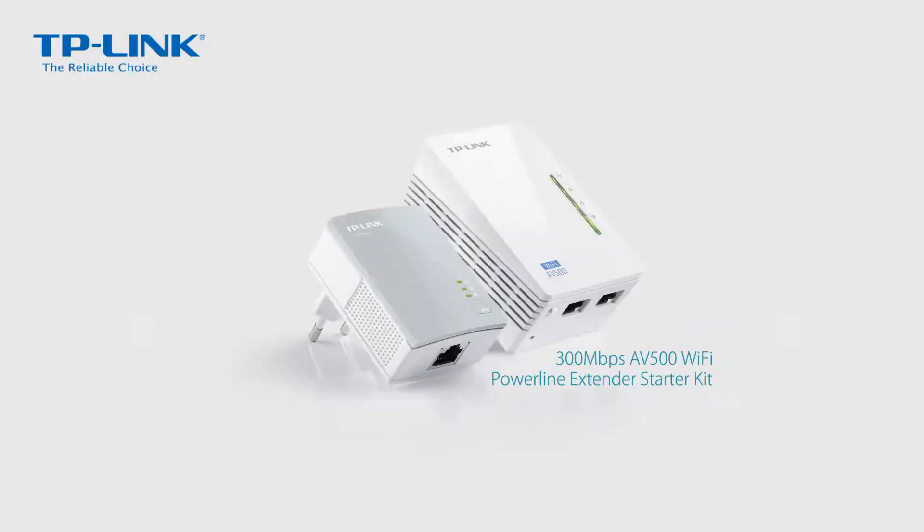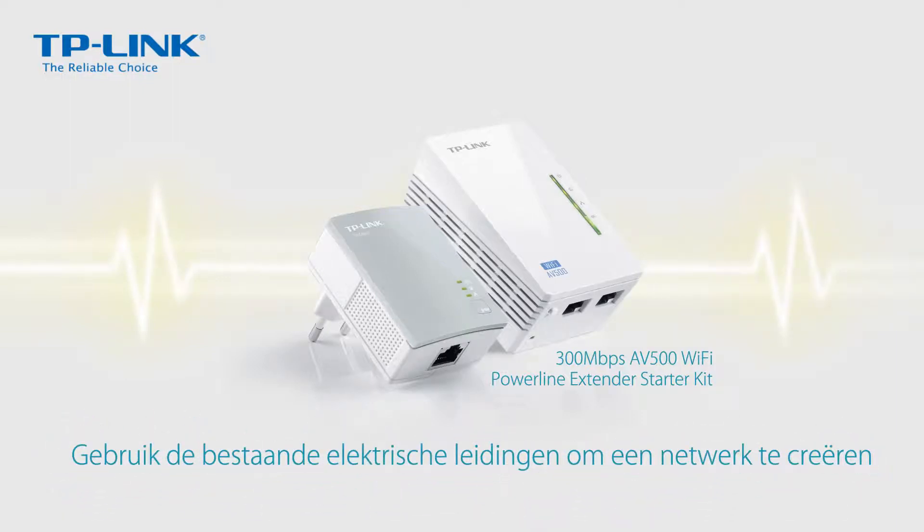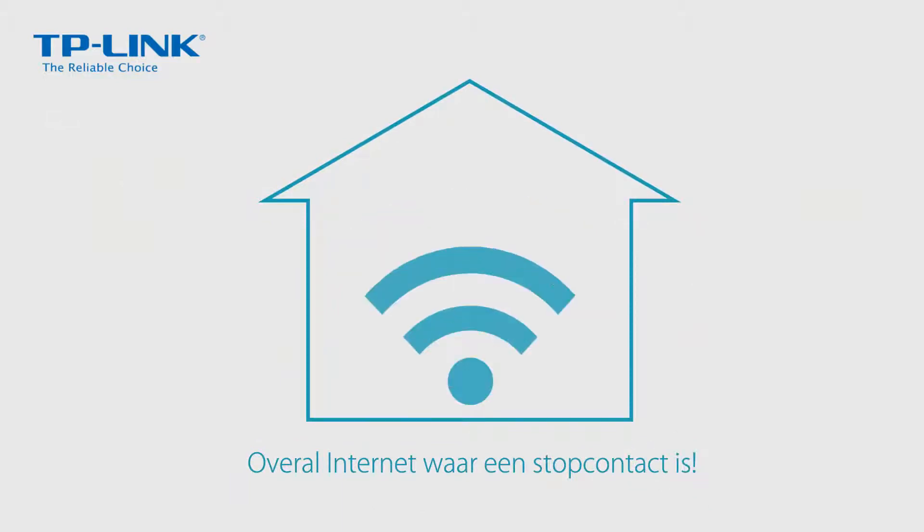TP-Link's Powerline Wi-Fi range extender uses your home's existing electrical wiring to transmit network data, so you can enjoy internet wherever there's an outlet.